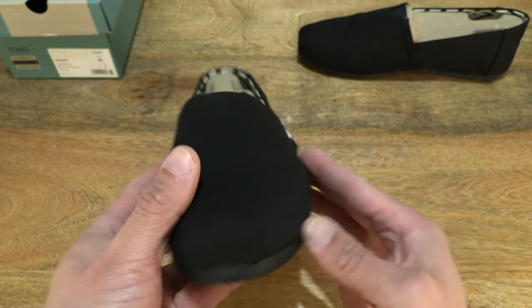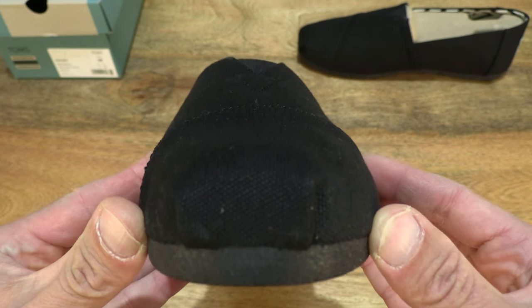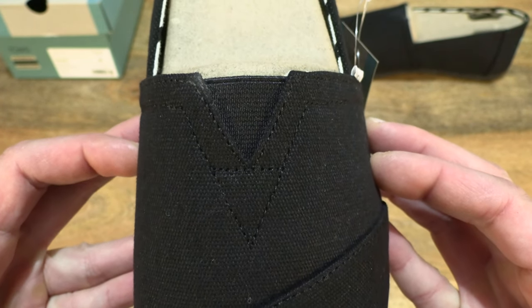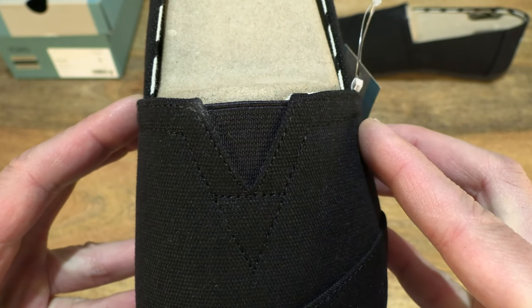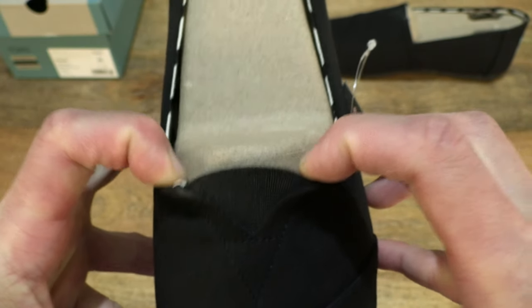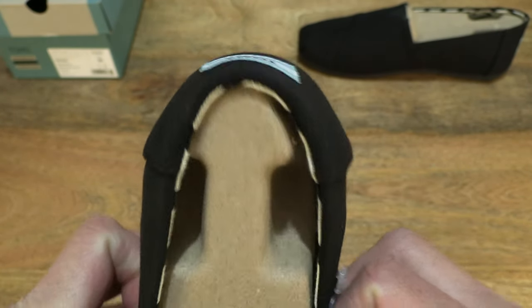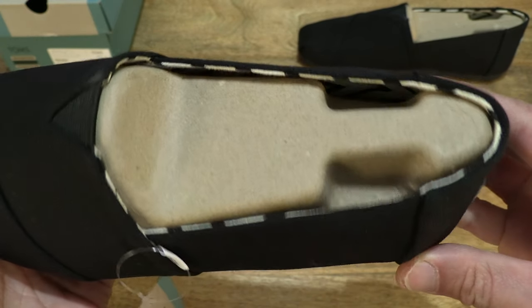Now let's take a look from the front to the back — from the tip, moving towards the back. You can see the layering of the canvas upper and that triangular V-patch with the elastic gore. As we move towards the back and look around the ankle and heel collar.